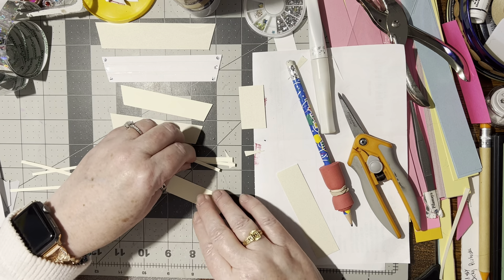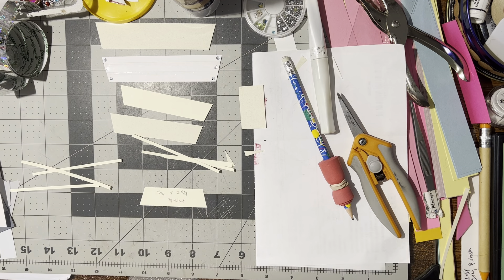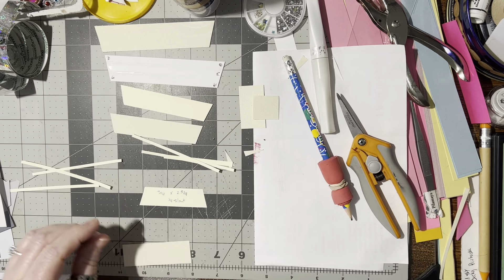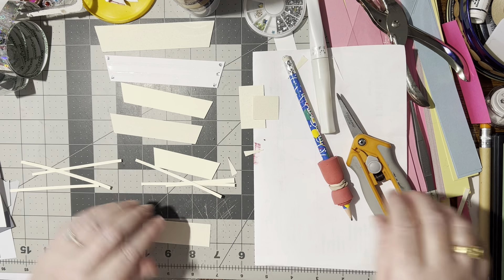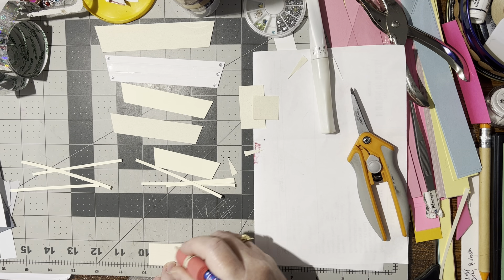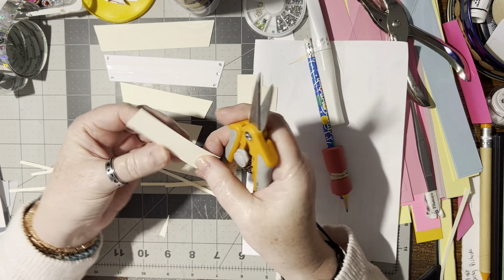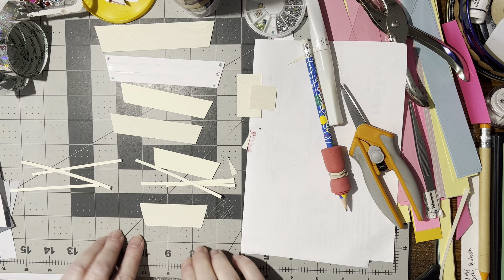Now we have the third one, which is three and a quarter inch wide by two and three quarters of an inch long. You've got two of them that are the same width. Again, we're going to do the slant at a quarter of an inch — there's a quarter of an inch on each side. We're going to snip from that quarter-inch mark up to the top corner, and then from the top corner down to that quarter-inch marking. Now we've got the smallest one.